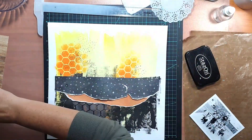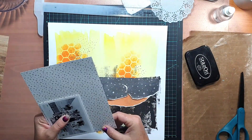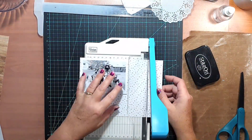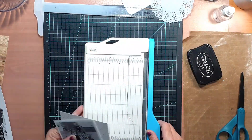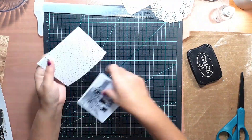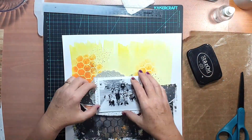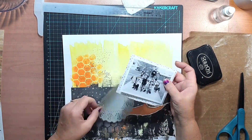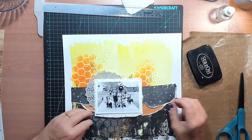Once I was happy with the stamping and where my photo was going to sit, I went ahead and stuck that patterned paper strip across the center of the page. I used my T-square to make sure it sat level, as it's the main anchor point for the page. I also found another patterned paper to use as a papery layer behind my photo, and chose a paper doily from my stash to add extra interest in the layers behind the photo.